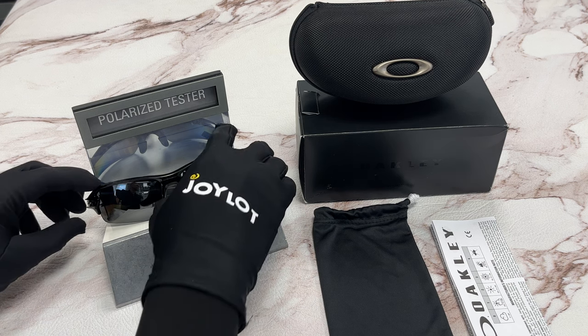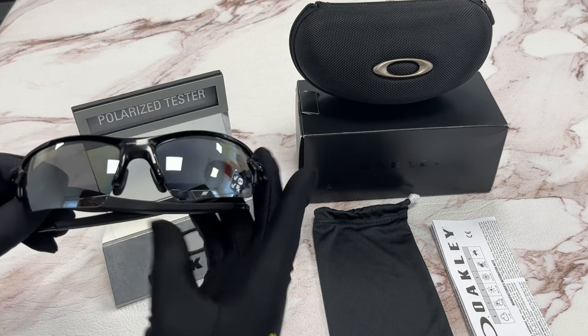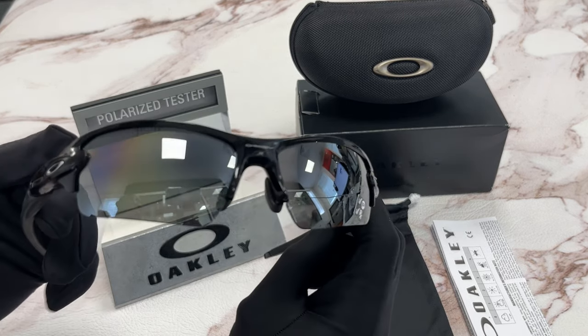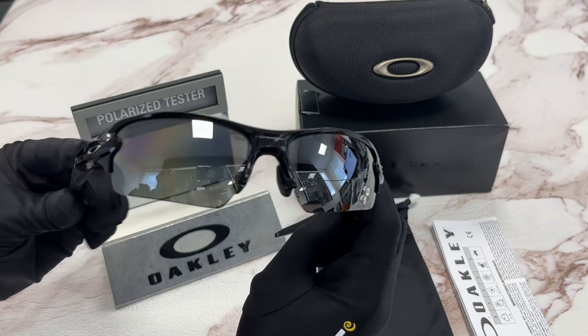The color of the frame is a polished black and silver color. It has a square shape. For the lenses, they're a polarized prism black color.